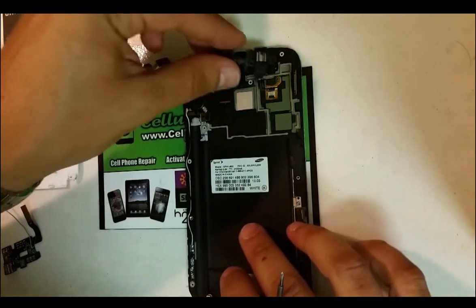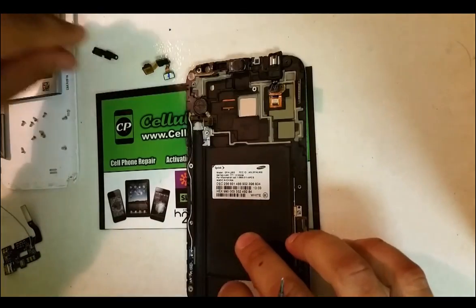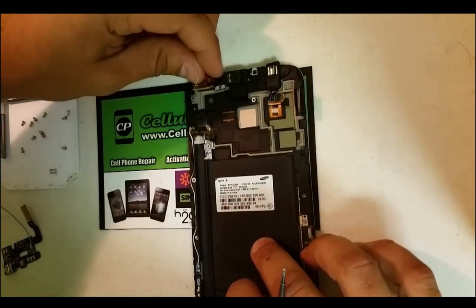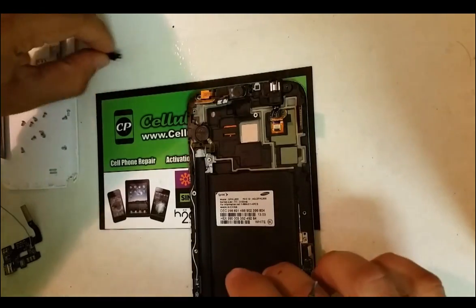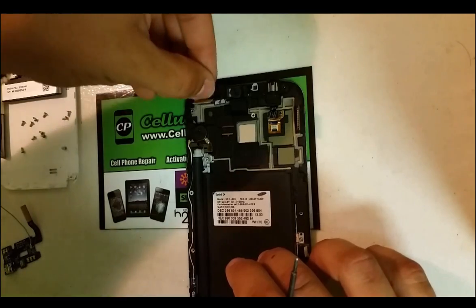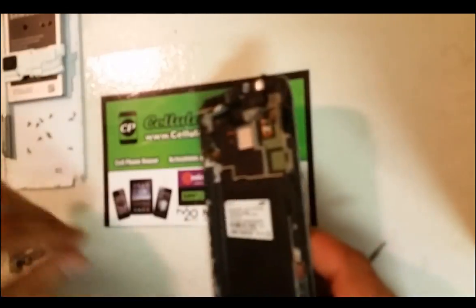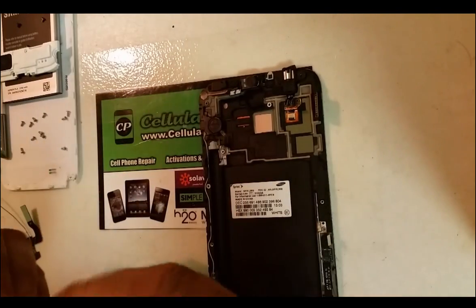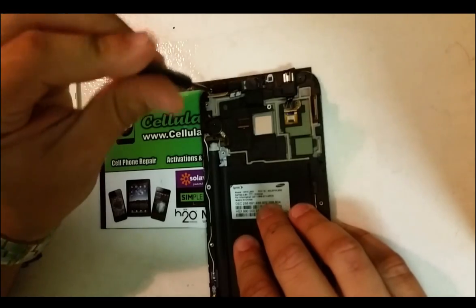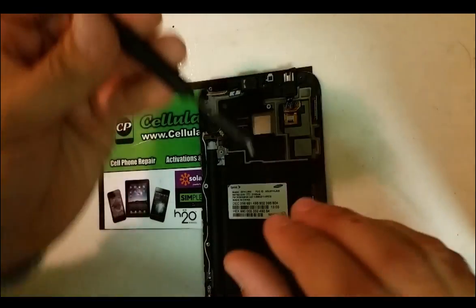Then we've got to put the headphone jack back in, the ear speaker, the front camera, and the proximity sensor. We're going to place this bracket back on, then place the screws back in place. There's one Phillips head screw that holds the bracket in and there's another one that holds the headphone jack in.